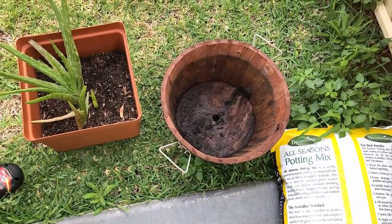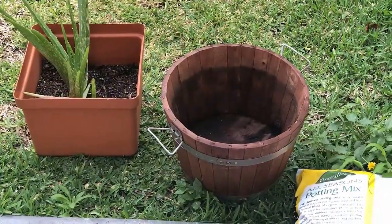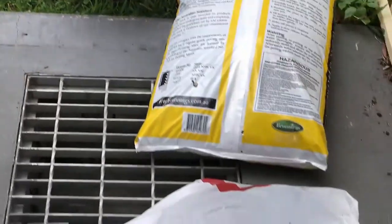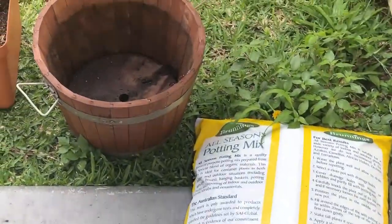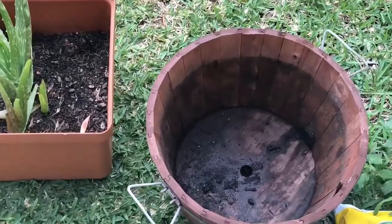And this is the second pot. It's all broken. Hello guys. Hello beautiful. This is the second pot. I have removed the old pot. Now I will add the new pot. Hopefully God will make it grow.